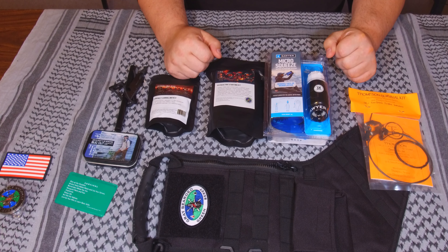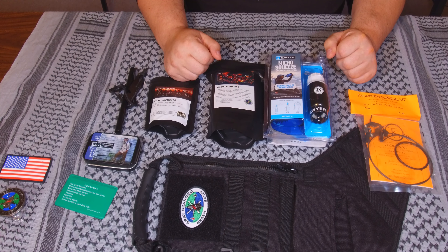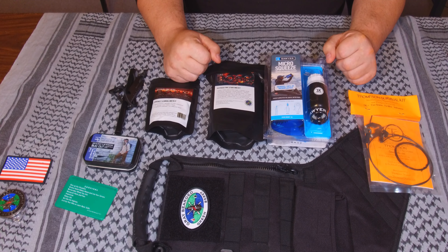Guys, have a great day. Hope you enjoyed a quick look at what came in my stocking from the Survival Santa. We'll talk to you later.